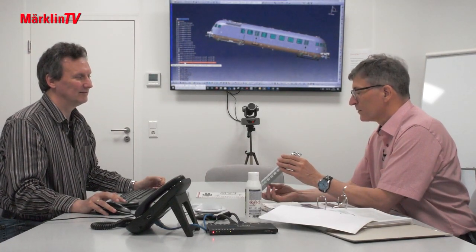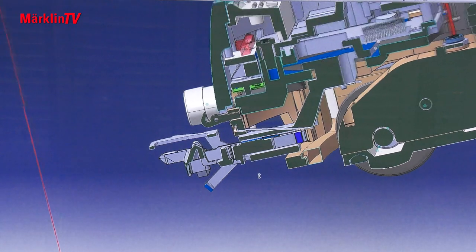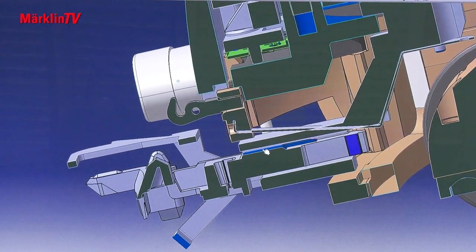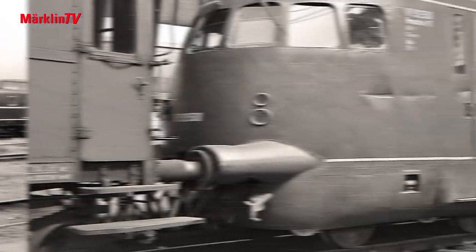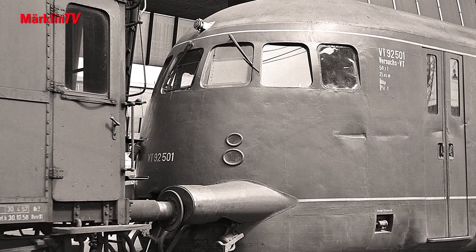The design engineer and product manager meet on a regular basis. Right here you can see the current-conducting coupling stuck in the standard shaft very nicely, which is attached on both sides, so that you can attach the car set on both sides. We will get to the cars in a minute. But first, let's take a look at the prototype that was used by the Deutsche Bahn as an experimental locomotive in terms of aerodynamics and various engine and transmission elements.